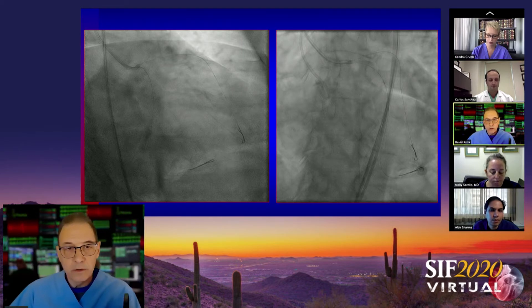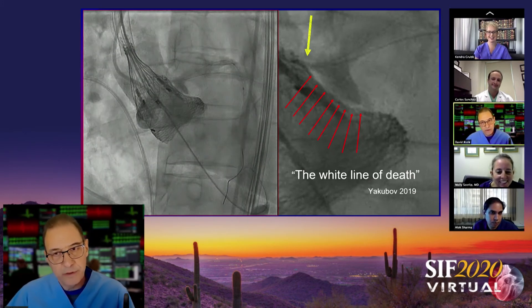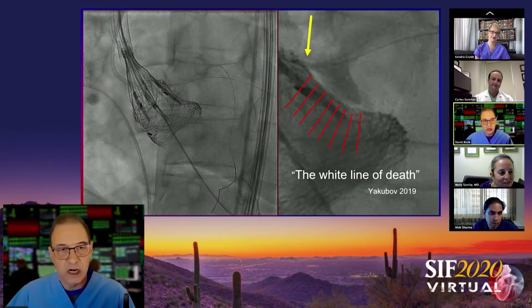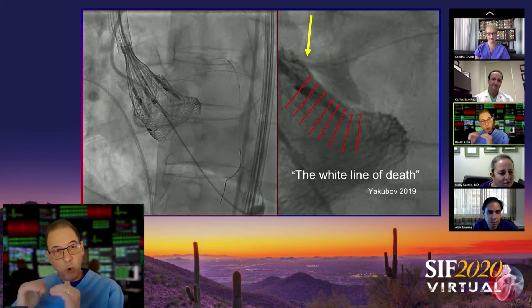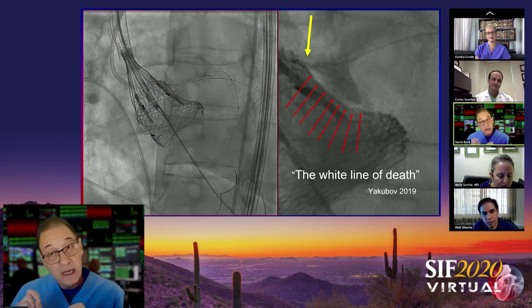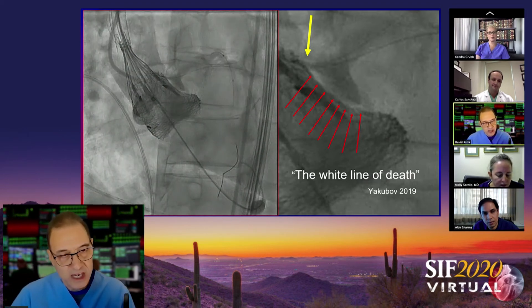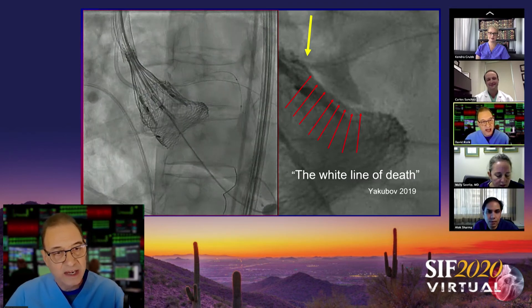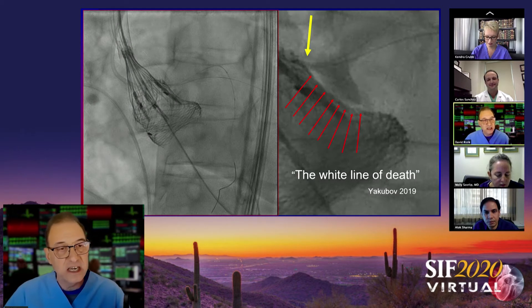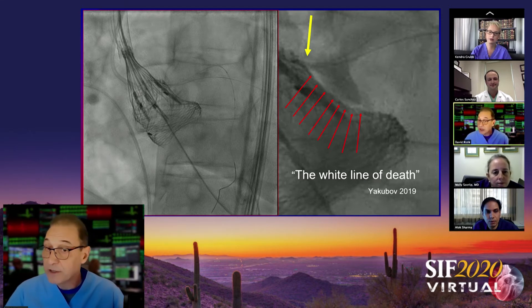We implanted at a depth we thought appropriate, with good transesophageal echocardiographic imaging. The wires were going over the Lotus braid frame. We implanted the Lotus — Bob did great interrogation and we had no PVL. Interestingly, she remained hemodynamically stable throughout. But you can see what Steve Yakubov coined 'the white line of death' — indicative of coronary obstruction — visible in the dynamic movement on the left and in the still frame on the right, outlined with red arrows. There is flow into the separate ostia, but the flow is rather limited. I was surprised she remained so hemodynamically stable.